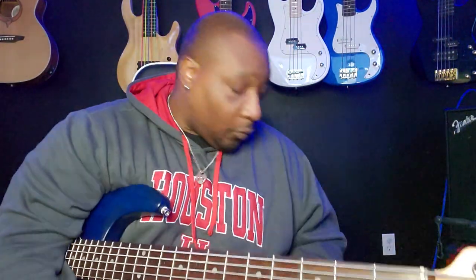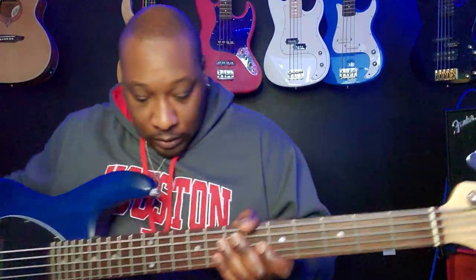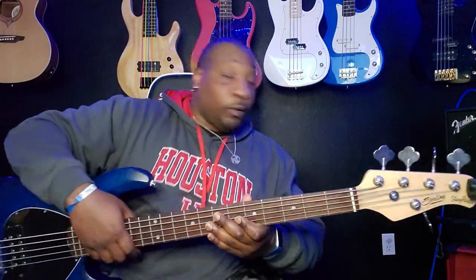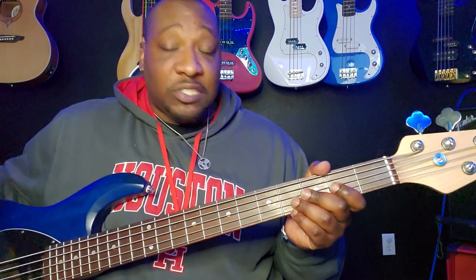Alright, so we're back and I have my strings already put on. Like I said, I used MJC's. They came in this nice little tin. It has a pad to preserve the string's life as it travels, so it always sounds crisp when you take it out of the tin — it's an awesome little thing they came up with. These are stainless steel, it's my first time with them, so I'm kind of feeling them out a little bit. Just strung it up, just tuned it up, and we're going to give a listen to how everything sounds.